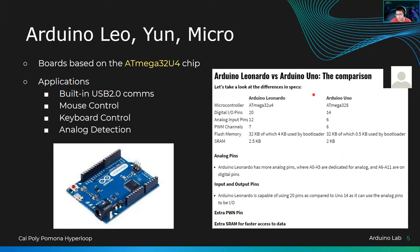Moving on to the Arduino Leo, Yun, and Micro — these are the ones with the fancy U4 chips. U4 chips are cool because they have built-in USB 2.0 communications. You can do things like make an Xbox controller out of buttons and limit switches on Arduino, then play games using that controller over the USB 2.0 connection. You can do mouse control, keyboard control, and analog detection using the Leo. On the right side is a comparison between the Arduino Leo and Arduino Uno — the Leo has more output pins, more PWM pins, and more analog pins, with the same 32 kilobytes of memory.